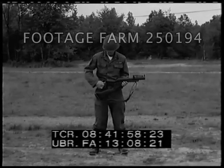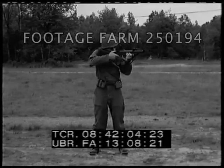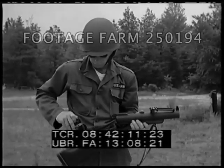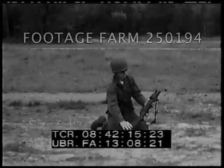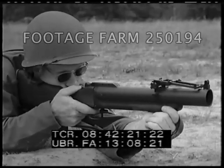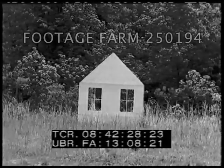This grenade launcher is a single shot, break open, percussion fired, shoulder type weapon capable of launching a 40 millimeter anti-personnel fragmentation type projectile. Loaded, the launcher weighs six and one half pounds. It is fired either standing or prone. Maximum range is 400 meters. Because of danger from fragmentation, targets under 80 meters must not be engaged without adequate protection.